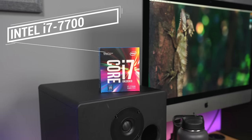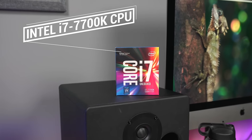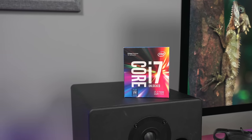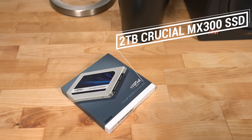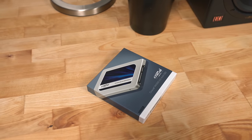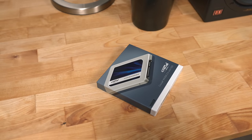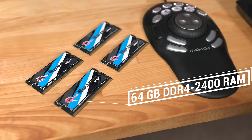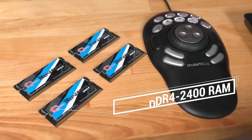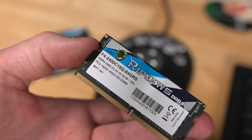I bought an Intel i7-7700K CPU to replace the i5-7600 that came with the iMac. I bought a 2TB Crucial MX300 SSD as a secondary internal storage drive, bringing total internal storage to 2.5TB — 500GB NVMe very fast and 2TB SATA, still quite fast. And then I bought 64GB of G.Skill DDR4 memory.